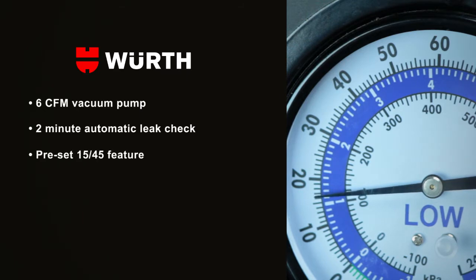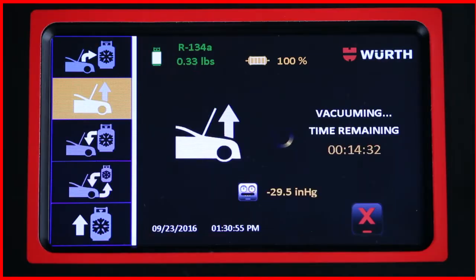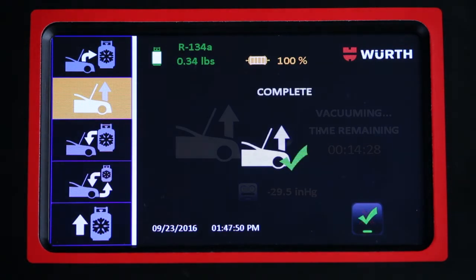A preset 1545 cycle time allows a 15-minute vacuum followed by a leak test. If the leak test passes, the unit will continue to vacuum for another 45 minutes.